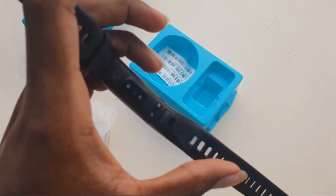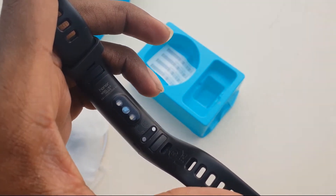Heart rate sensor and charging pin here. It's really working — heart rate.